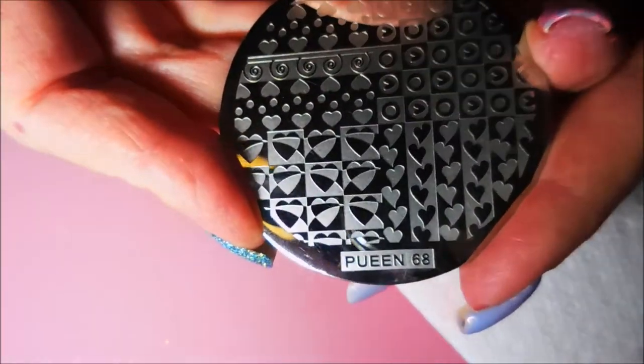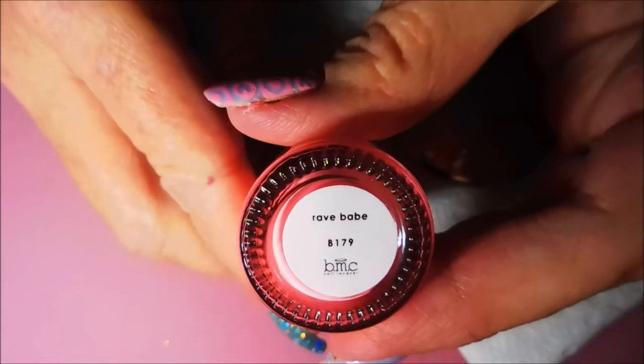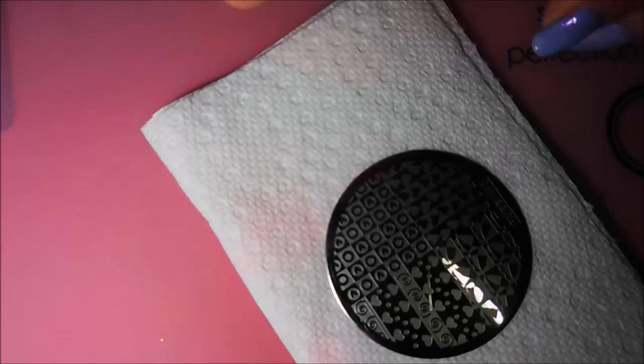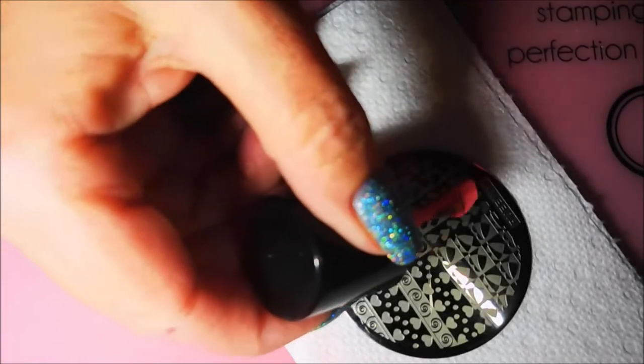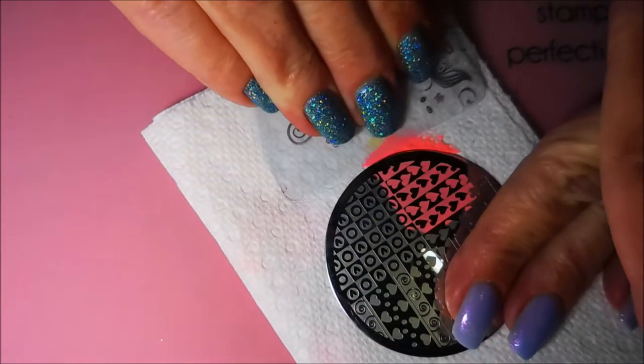Today I'm going to be stamping using this Queen number 68 plate and Bundle Monster's stamping polish called Rave Babe. It's just a bright pink stamping polish. I've got my clear jelly scraper and my round clear stamper, and I'm just going to use all the different little images over this.